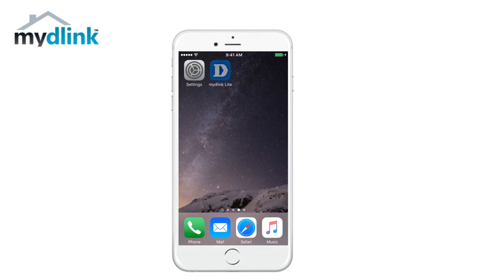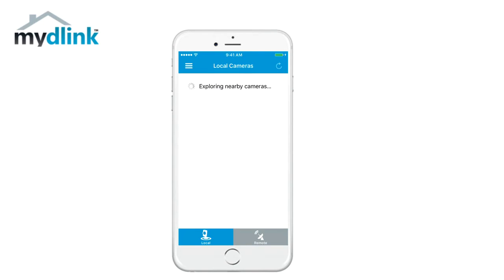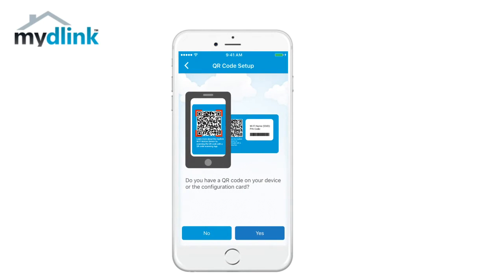To start the installation, tap on the MyD-Link Lite icon. Choose the option local and then tap add a new camera. There are two ways to install the camera: using the QR code or a manual installation. In this tutorial we will use the manual installation.